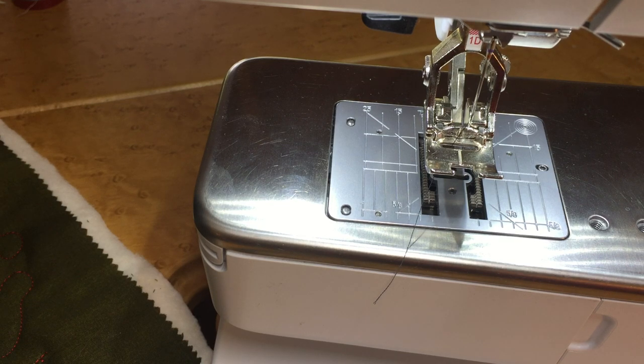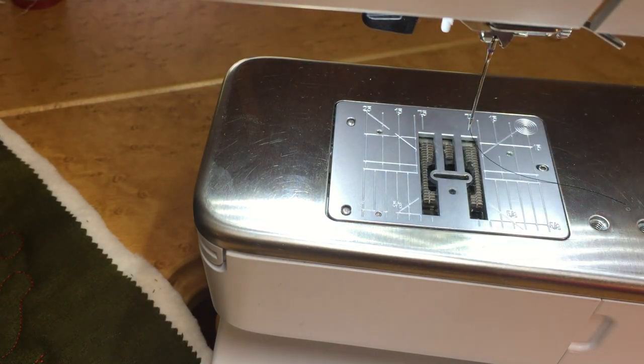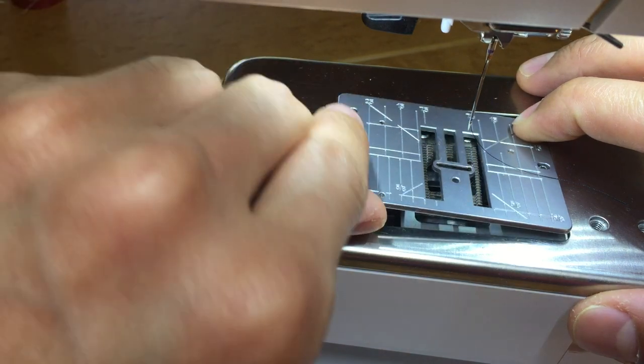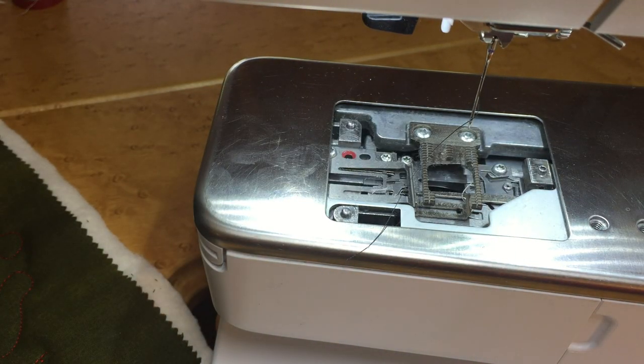I'll show you where to start. First, let's disengage our feed, take off our foot, and let's take off our stitch plate. Now you are going to want some tweezers potentially, but definitely a brush.